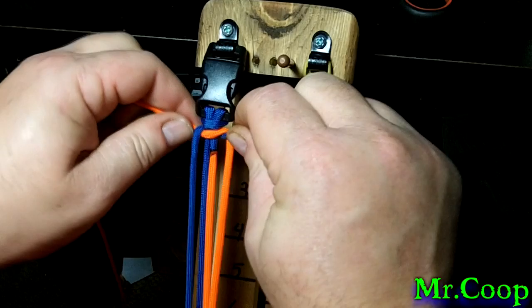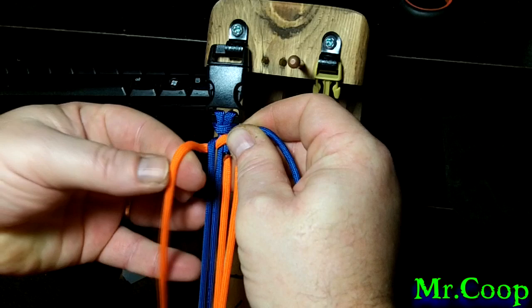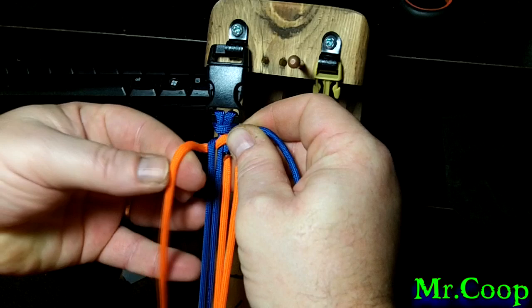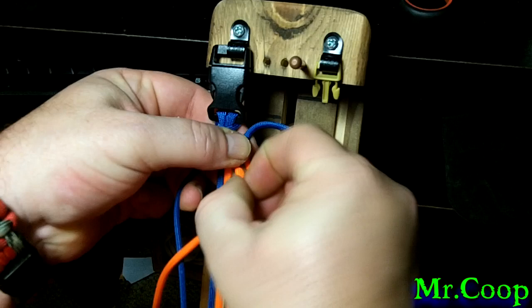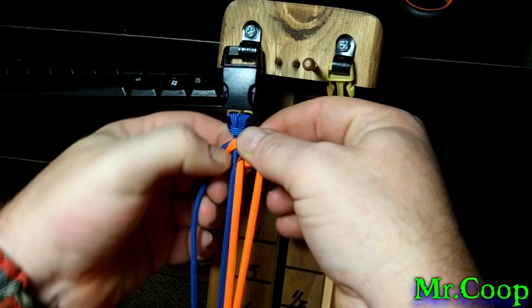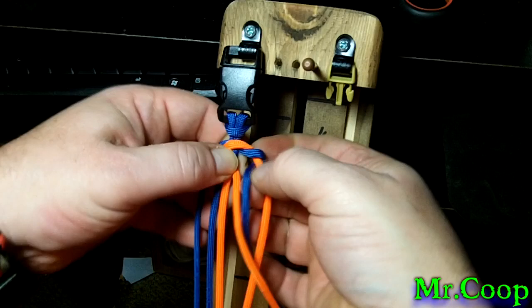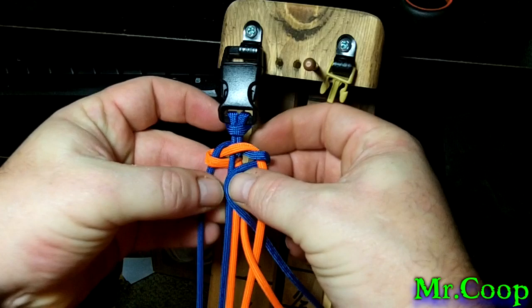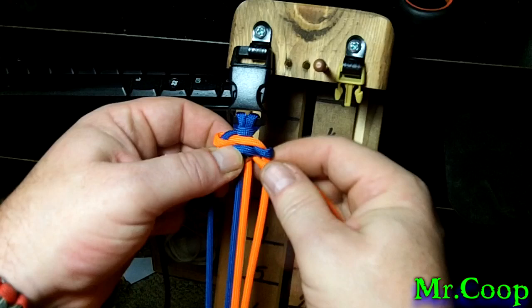Pull it a little bit and work with it until you get the core nice and tight. Now we're going to take the orange, come over the blue on the outside, under the core, and over the orange on the outside of the right side — pull all that through. That's about how it should look right there. Now we're going to take the blue side, go under the orange, over the tag end we just did, over the core, and under the blue on the other side. That's how it should look so far — just tighten and push it up all at the same time.